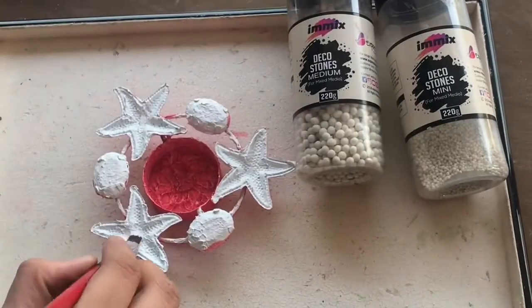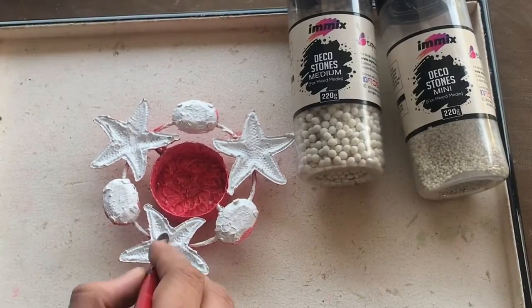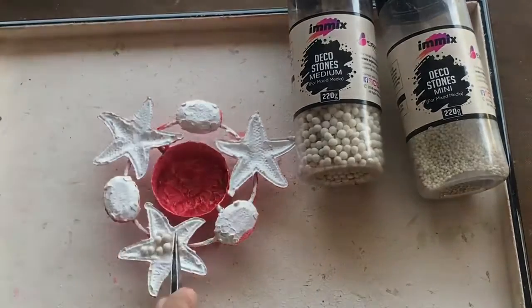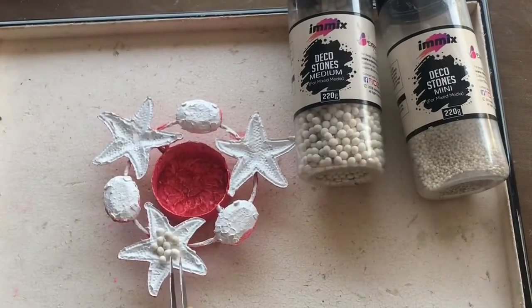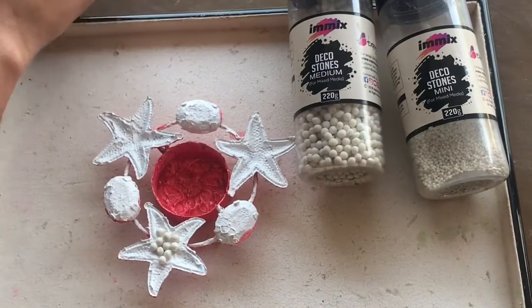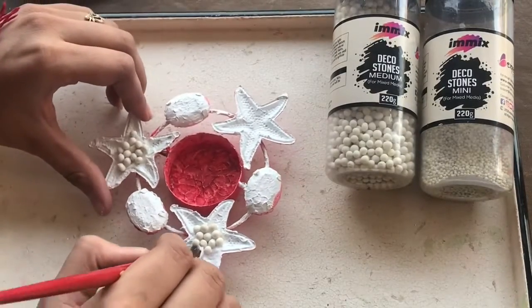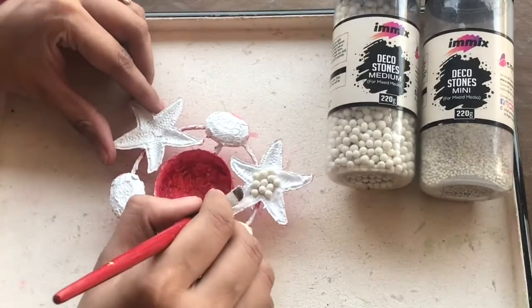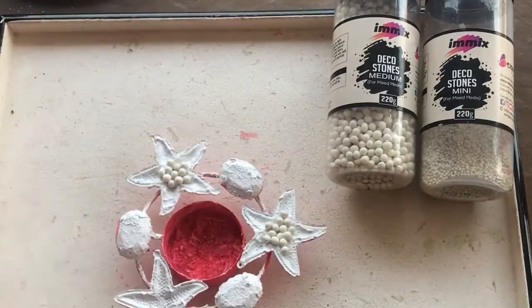I will be decorating it using the deco stones, so here I'm applying a thick coat of clear adhesive onto my base. Then onto the center areas I'll be using the medium size deco stones and on the sides I will use the deco stones mini, as you can see in the video. You can decide the placement of medium size deco stones using your tweezers — you can easily move and work around. Now I'm applying the adhesive onto the sides of the star and then I will cover that using the deco stones mini.